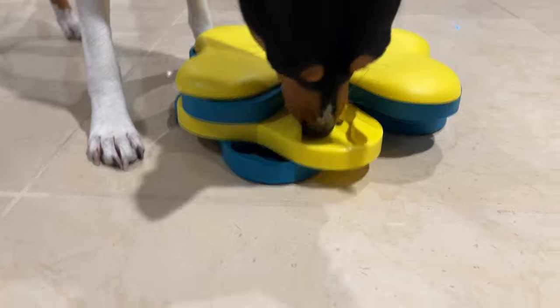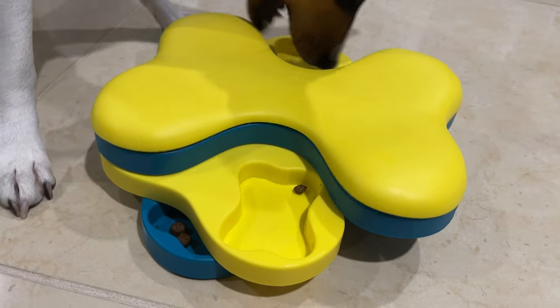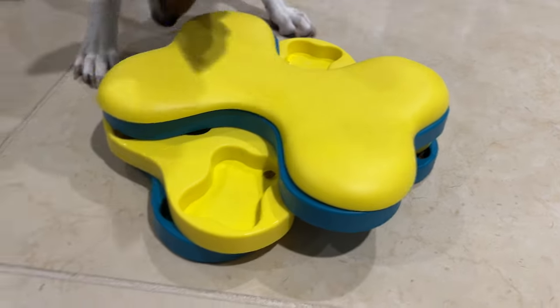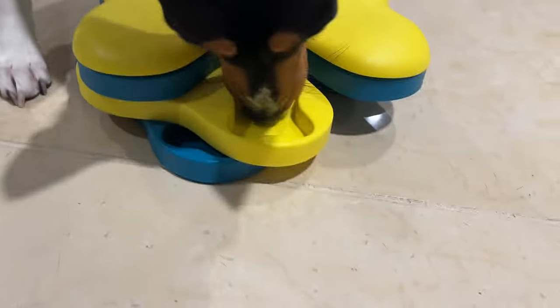So what we're gonna find out here is what his technique is. Oh, you missed the kibble over here. Now he's down to a bottom level — wow! He's all over the place, a little bit more random than his sister. Don't tip the puzzle — it's like a pinball machine.